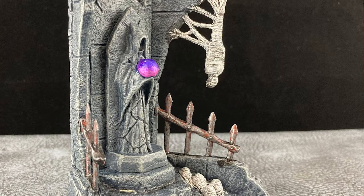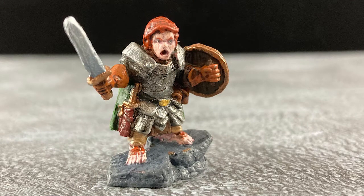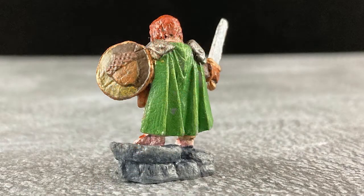Finally we have our halfling hero ready for the fight, decked out in armor, a green cape, and an acorn shield. Totally fun.